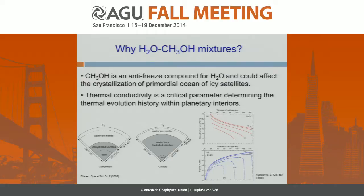Unfortunately, very little data is available for the thermal conductivity of the water-methanol mixture or any water mixed with some volatile at high pressure. Our scientific goal is quite simple: we are going to precisely and experimentally measure the thermal conductivity of the water-methanol mixture at room temperature and high pressure.